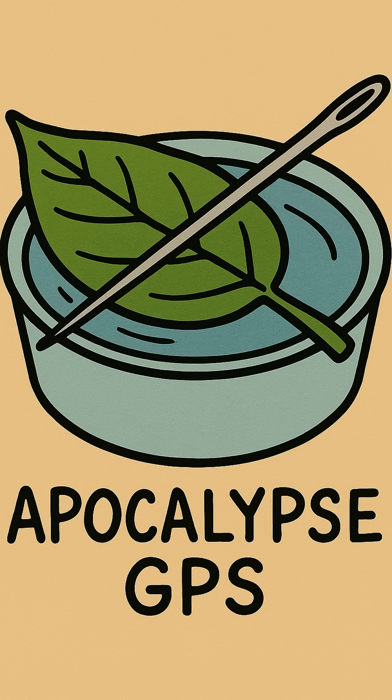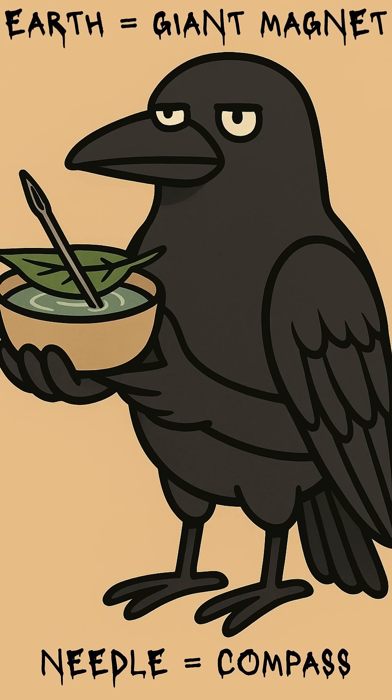Or south. Whatever. At least you're no longer lost in circles. The earth is one big magnet. Rubbing steel lines up the atoms, turning your sad little needle into a tiny compass. The floating trick keeps it free to spin.